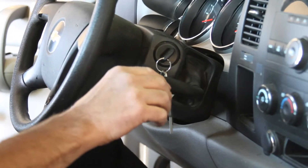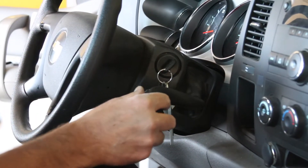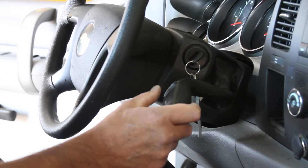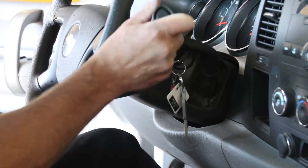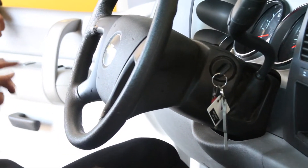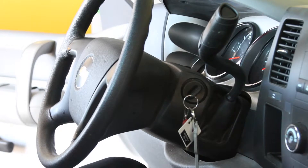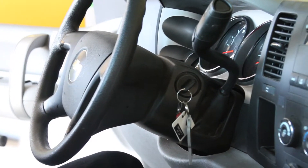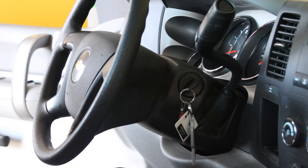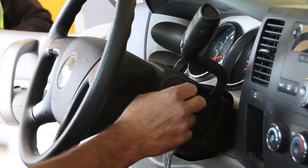Pull it down to manual and hit plus one time and it puts it into M2, which is manual mode second gear. While you're driving to and from your route, you may use it in the normal mode — park, reverse, neutral, drive. But while you're plowing, use it in M2, manual second gear.